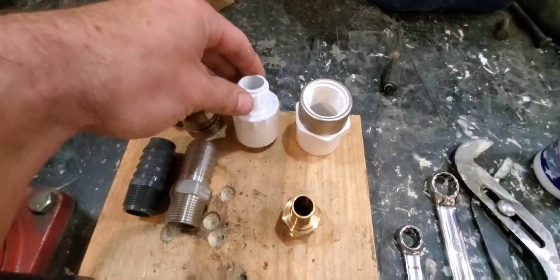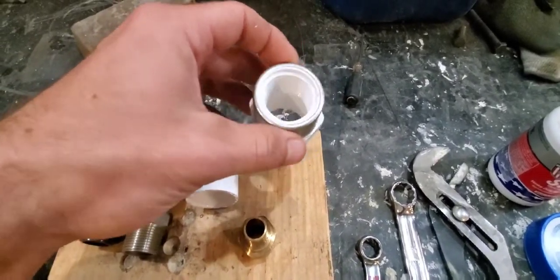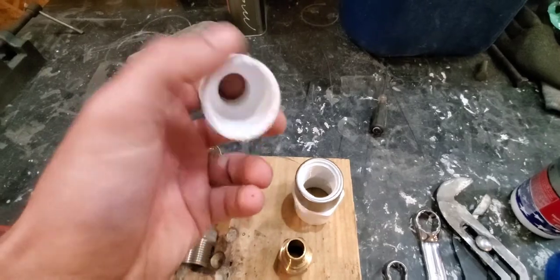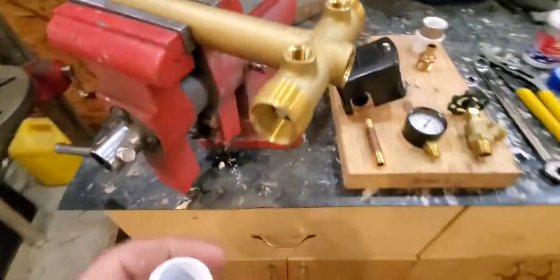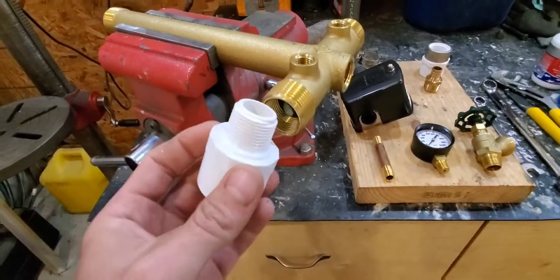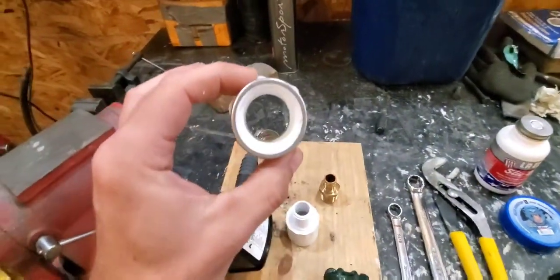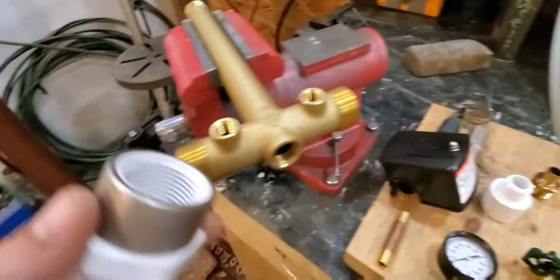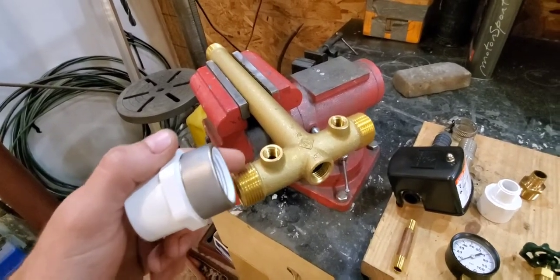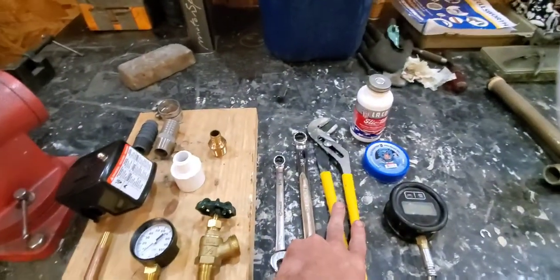If you have PVC pipe going into your tank, you can run two different scenarios. I choose to use the female with the one inch thread and the stainless steel band over it. Or you can use a one inch slip by three quarter inch thread — but that will shrink down the diameter of your pipe and reduce some flow. If you stay with the first option, the inside diameter remains the same. The only issue is you can over-tighten them, so once you put your thread sealant on, tighten it as hard as you can by hand and then three quarters of a revolution with your channel locks.